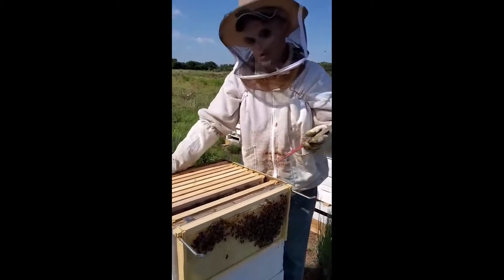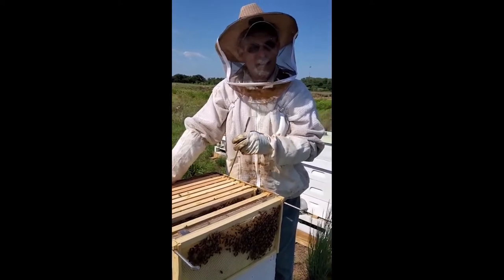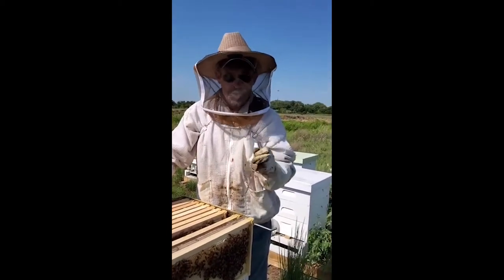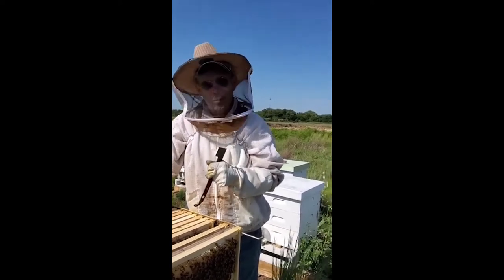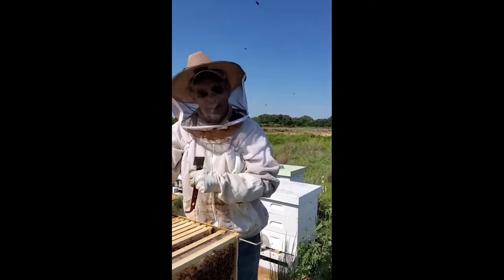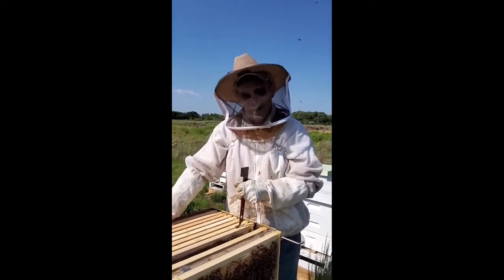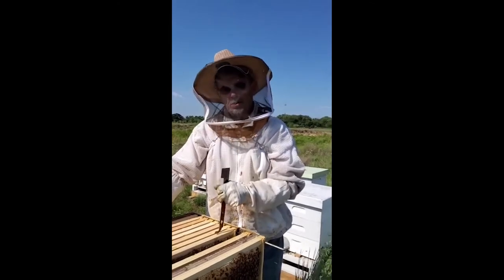What we've started to do is supplement them with organic things like sorghum. When we hit the 1st of September, I'll be feeding these bees sorghum because it's so full of nutrients, vitamins, and minerals — what bees need to make it through winter. The only thing that's made any improvement is when I've focused on their nutrition.